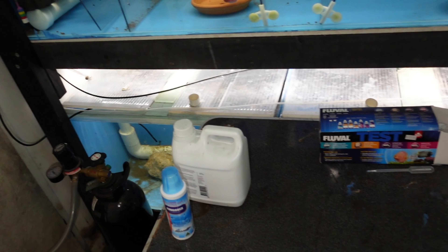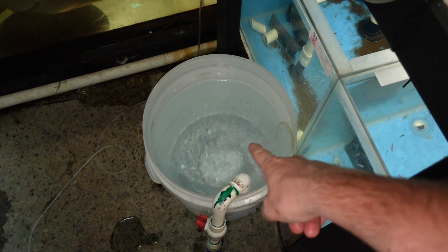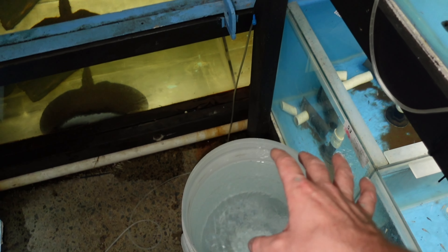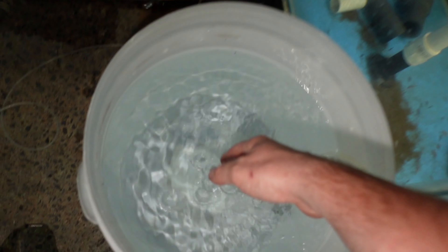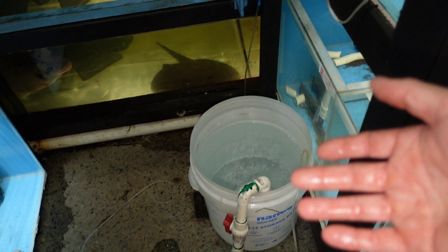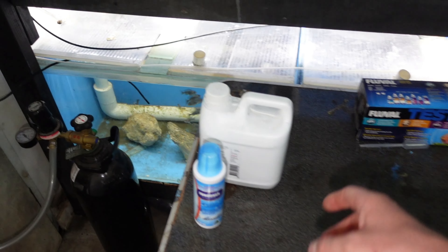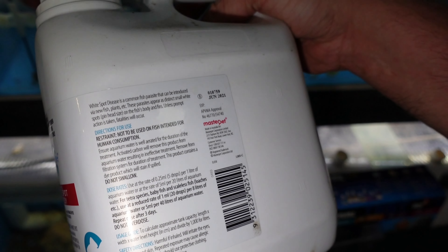I've got fresh water here bubbling away - that's all the bubbles it's getting today apparently. The plan is it just sits in this room and gets to temperature tonight. The water comes from up there so it actually gets quite warm. My Fluval test kit has a little dripper so I borrowed that. This is five drops per one liter for full dosage - I want to go half dosage, so five drops of each per two-liter bag.